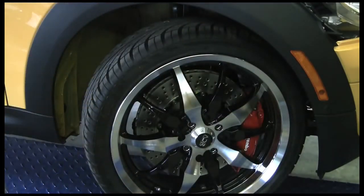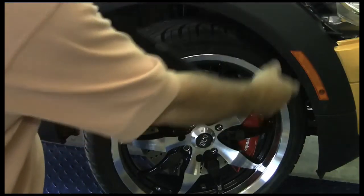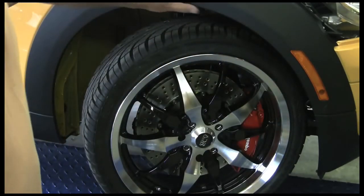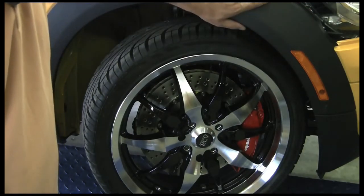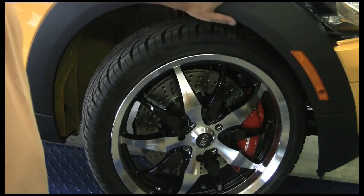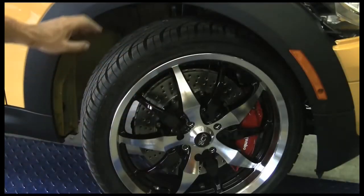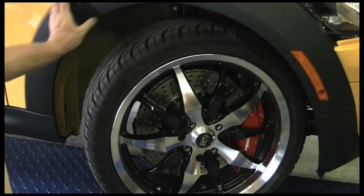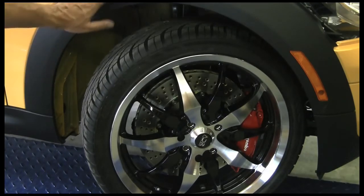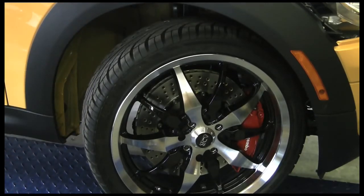Half of the clips run in this direction, half run in the reverse direction. After we've gotten this off, we're going to push this forward, releasing the trim from the clips. Bear in mind, you may break some of these clips — they are available as a Mini part number, and they'll be happy to sell them to you by the bag if you need them. When you get these three off, go to the back ones — they're in the opposite direction. You're going to release the trim toward the door, and you'll have that trim piece removed. Some of these may still be in the body — just work them out from the back, and you'll have the trim arch off.